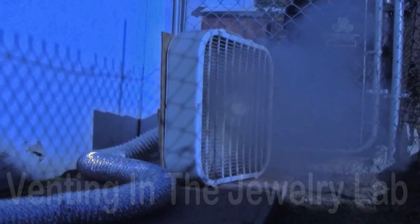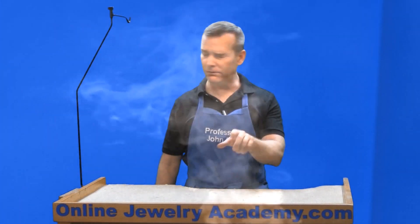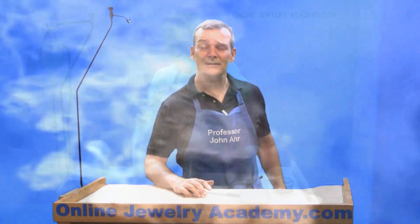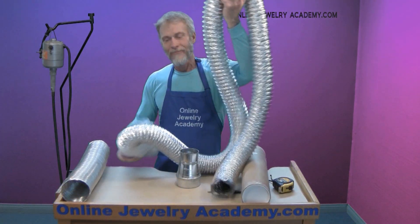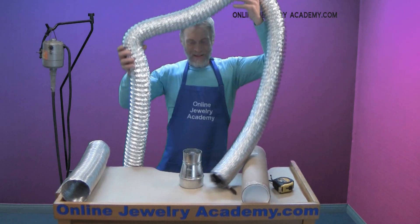And now the number one video for saving you time and money — and maybe even your life — venting in the jewelry lab. An often overlooked safety issue is good ventilation. This video, hosted by OJA co-founder Don, shows you a simple and inexpensive way to maintain a safe working environment in your studio.